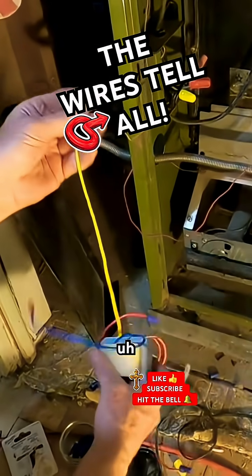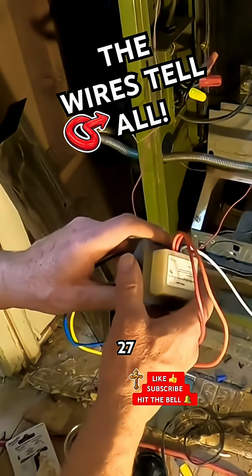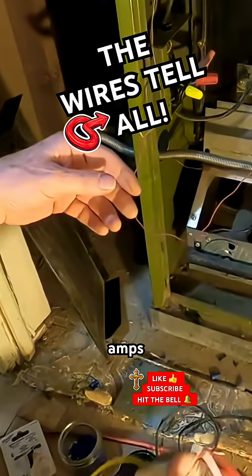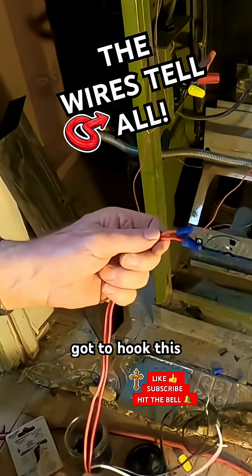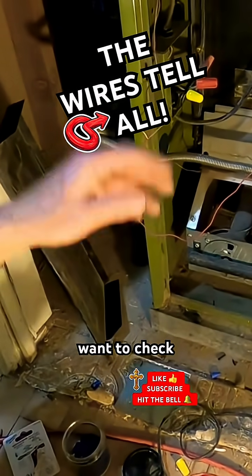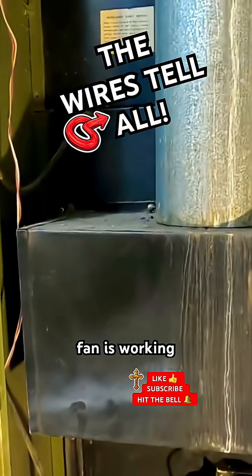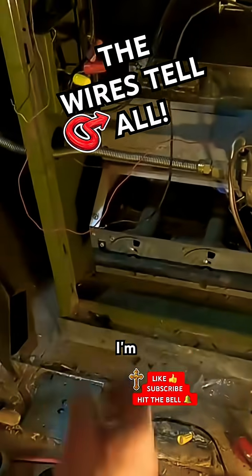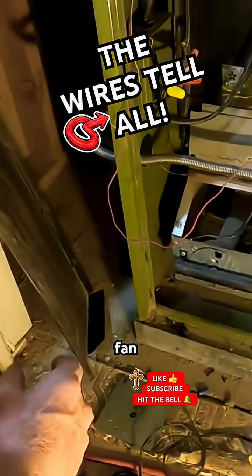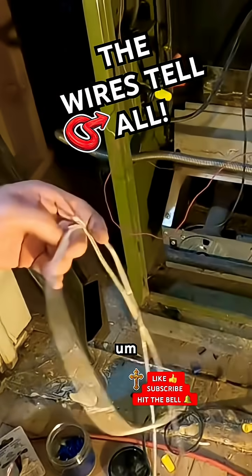The transformer goes down to 27 amps, so I've got to test that. I've got to hook this up, plus I want to check the fan — I want to make sure the fan is working. So before I put this on there, I'm going to check the fan.